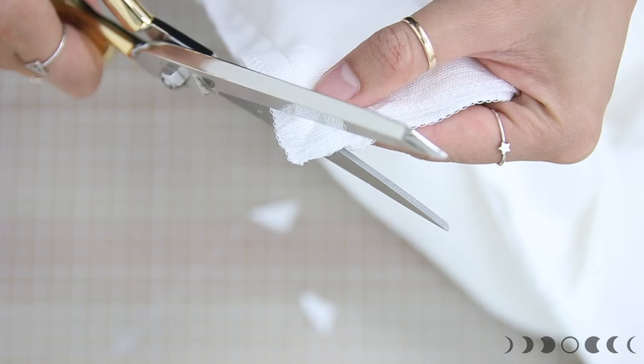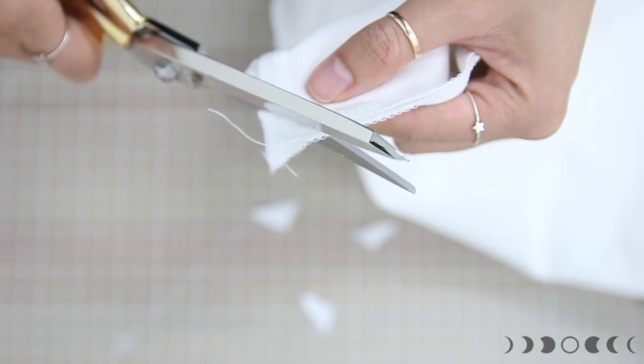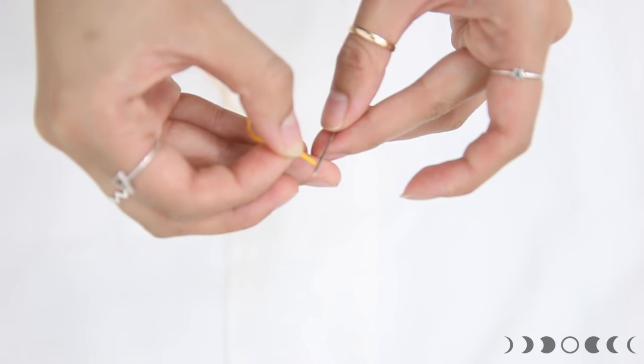Once you're done sewing, go ahead and snip the corners to relieve the bulk when you flip it inside out. Now let's get to the tedious part!